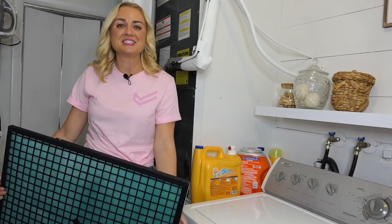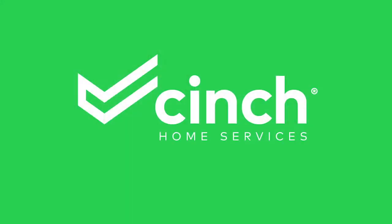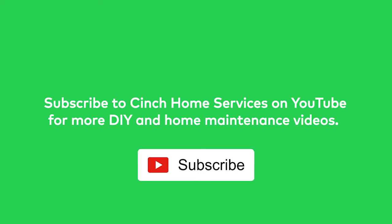If you like this video, let us know and comment with any tips that you want to see from us next.